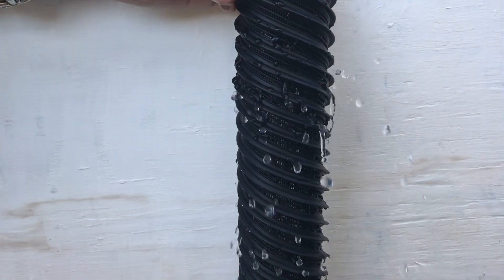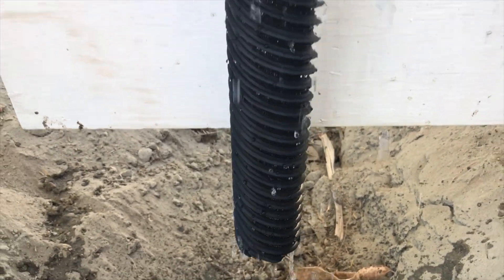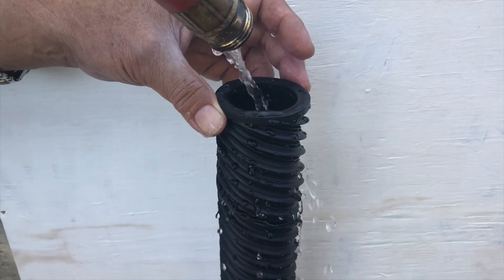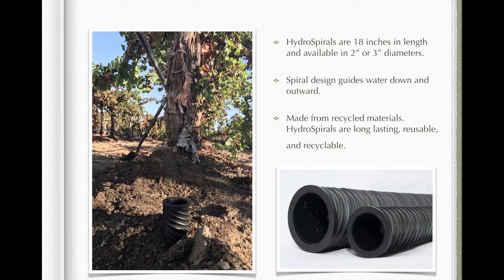The spiral design guides water out and downward. It's made from recycled materials, which are long-lasting, reusable, and recyclable. We suggest using 2-inch tubes for sandy soil and 3-inch tubes for clay soil. The spiral design guides water down and outward.